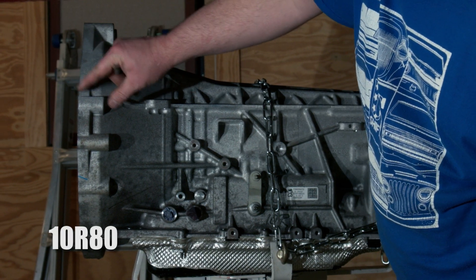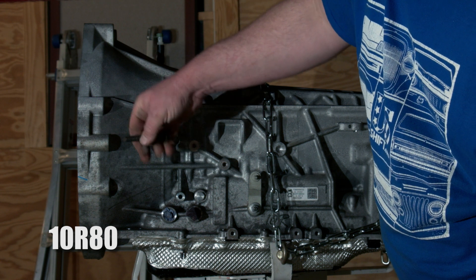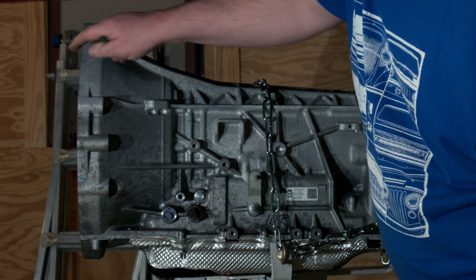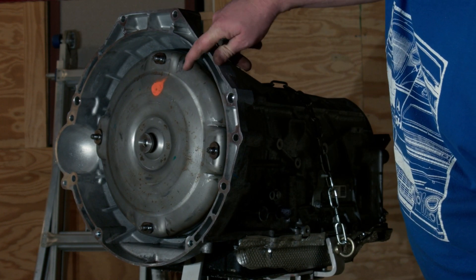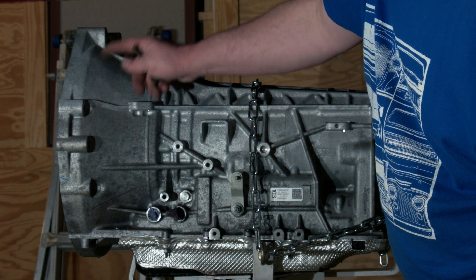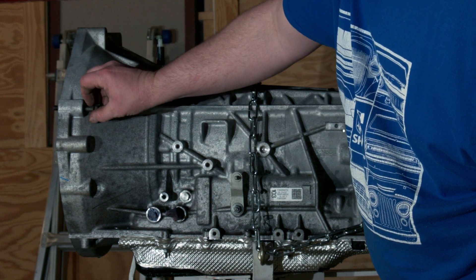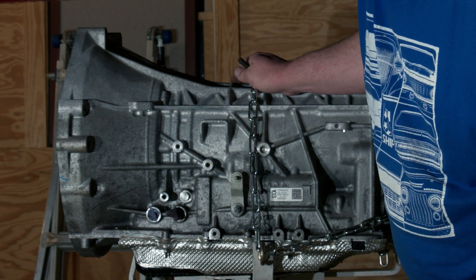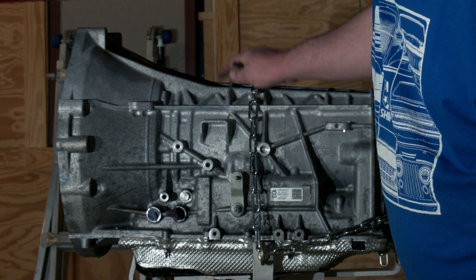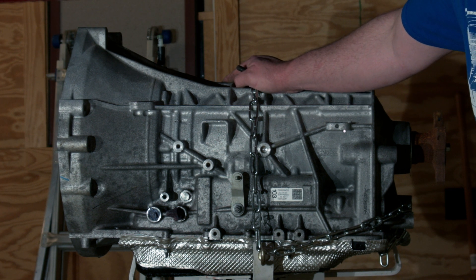By comparison, the bell housing bolt bosses on the 6R80 and the 10R80 are the same and they're a lot deeper, so you need a longer bolt. Interestingly, they made the boss shorter at the dowel hole locations, which allows you to use the same bolt size for all the bell housing bolts. We just bought new bolts for a 2018 F-150 from Ford, which also work for the 6R80 — they kept a lot of things the same between the two to minimize re-engineering.